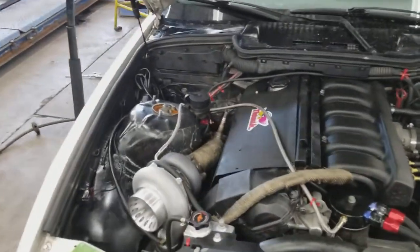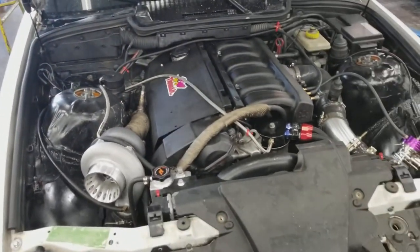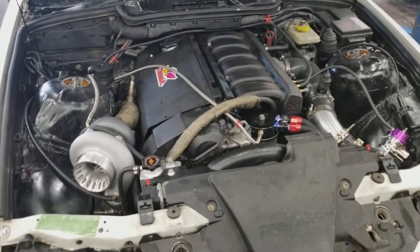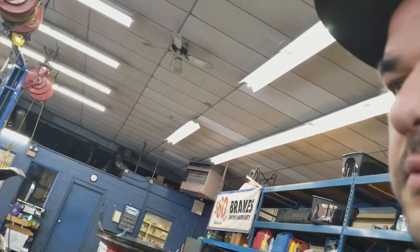I'll go over how much it actually cost me to build this car, step by step. If you guys are planning on doing it yourself, like I said, this is a budget build and it didn't cost me tens of thousands of dollars to get it where it is. It cost me less than five grand.